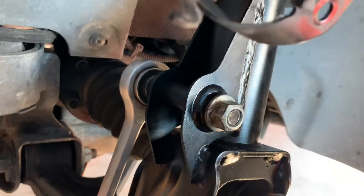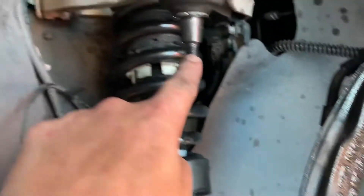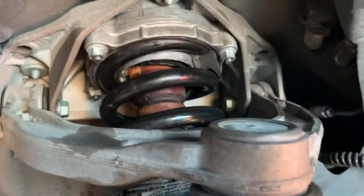So to get the strut out it was one, two, three bolts on the bottom, and then the four on the top.